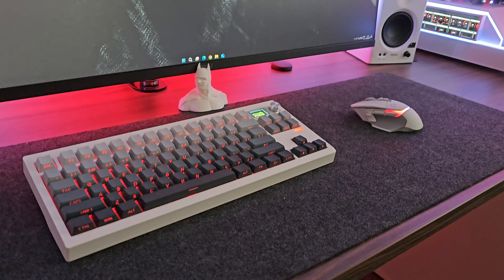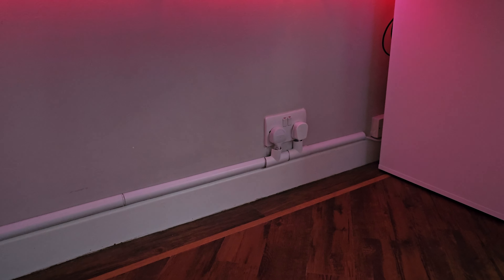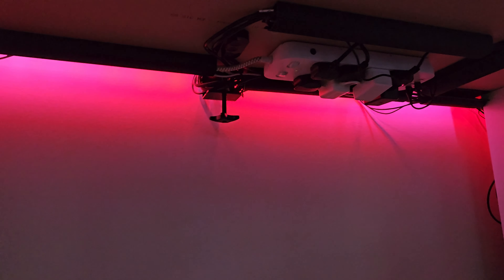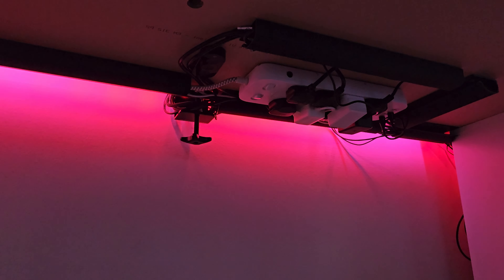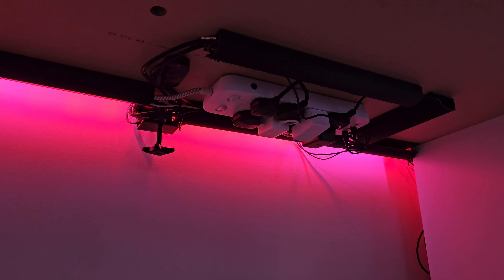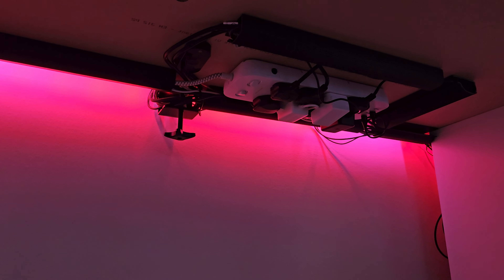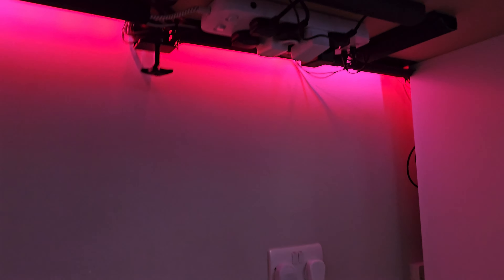While we're talking about the desktop, we'll look underneath at my cable management. There's some conduit along the top of the skirting board that hides cables running to the power supply. Underneath I've used cable raceways from Amazon, and there's an 8-way gang extension with individual switches. At the very end there's a couple of USB-A sockets and a USB Type-C connection for charging, which comes in quite handy. I think the cable management actually looks quite good.